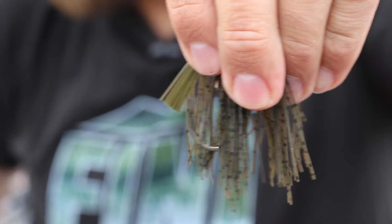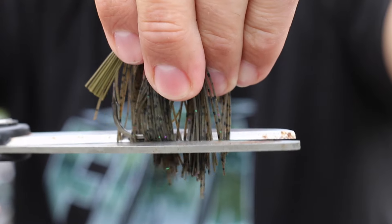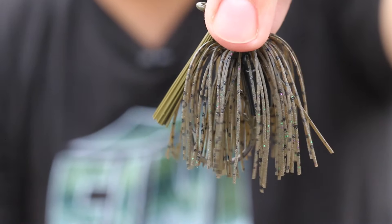Your skirt and trailer are two really important factors a lot of guys don't consider when skipping a jig. Typically, the more skirting material you have, the more drag you create and the slower that jig will skip. So whenever I'm skipping, I trim the skirt just below the hook. Taking a little bit of material off really helps that jig skip faster, which makes it go further up underneath the cover.